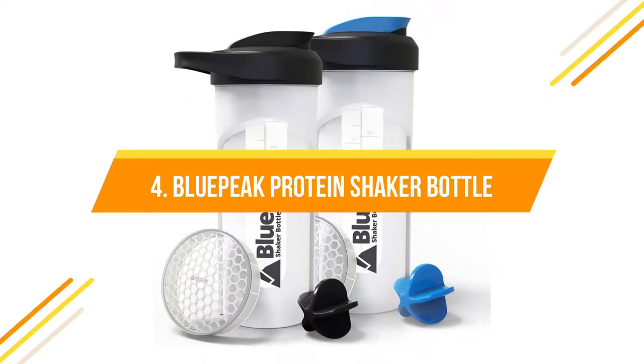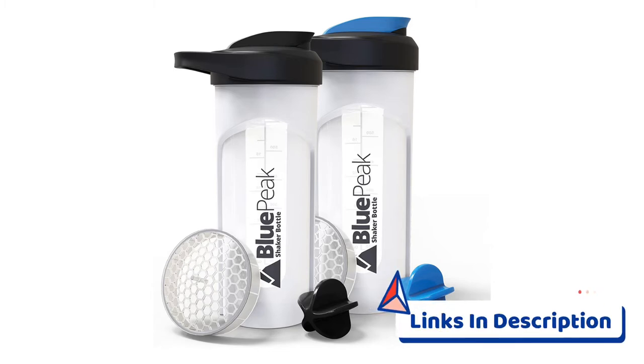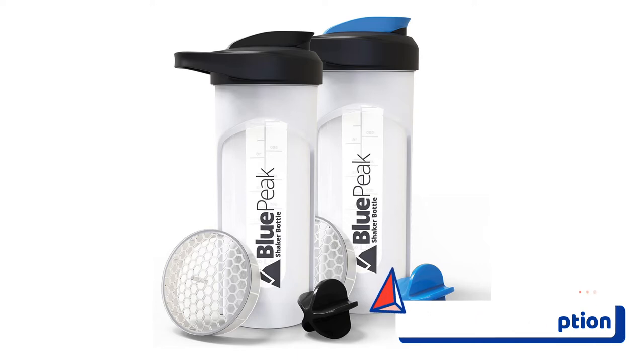Number four: Blue Peak Protein Shaker Bottle. Benefits include perfect and smooth blends every time. This features one of the best dual mixing technologies on the market — the shaker ball moves freely inside the bottle as you shake, mixing even the thickest ingredients with ease. You also have the option to use the mixing grid, which effectively forces liquids through, breaking clumps apart.